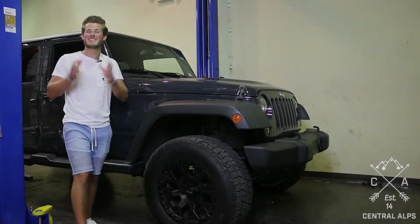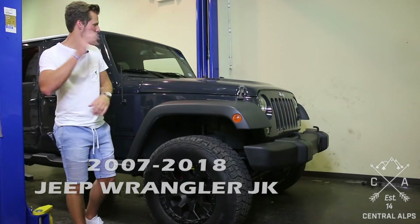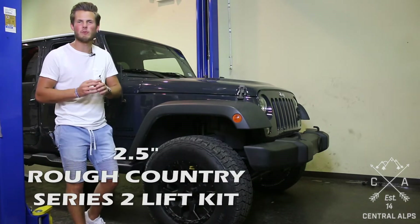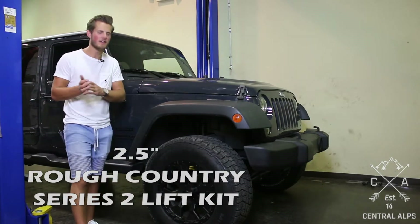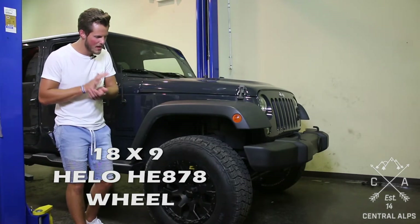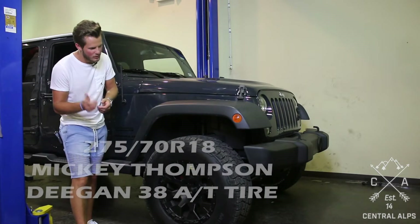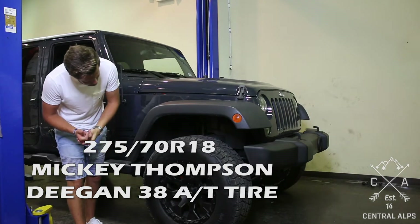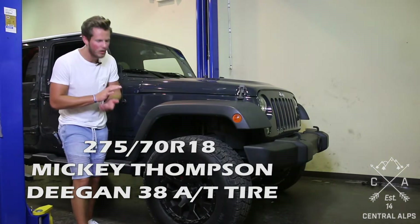Hey, my name is Michael with Central Alps and today we're going to be looking at a 2007 to 2018 Jeep Wrangler JK. We put a two and a half inch Rough Country Series 2 lift on it, some 18 by 9 Helo HE878 wheels in a matte black finish, and some 275-70R18 Mickey Thompson Deegan 38 all-terrain tires.